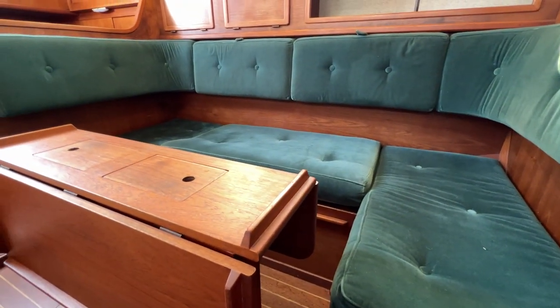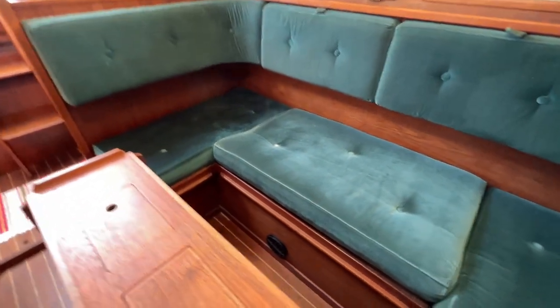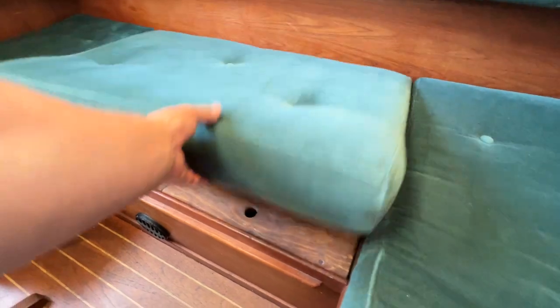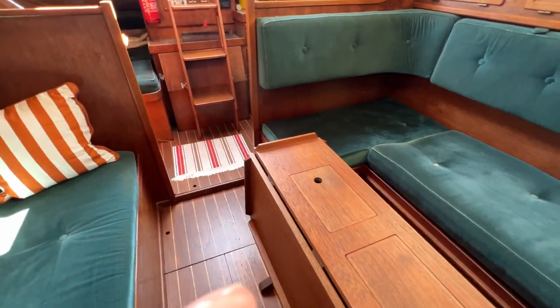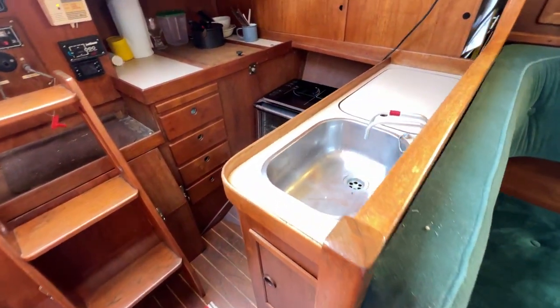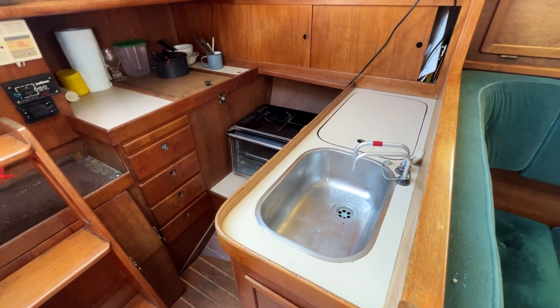The upholstery is good too out here, no problem at all, again you might want to do something with it if you want to really modernise the boat. This makes into a double here — we've got a proper board underneath, nice thick one that slots in, and we've got a cushion, so a nice double bed there should we have guests in. Then coming aft towards the port aft section we've got the galley, the important galley.